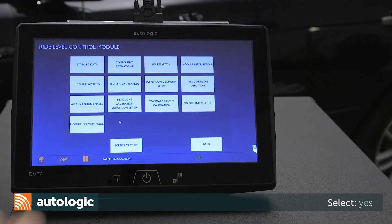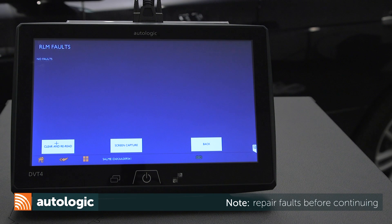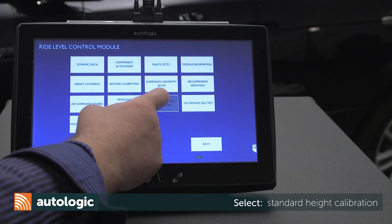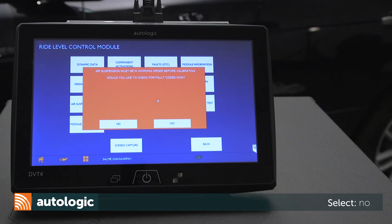Select Yes to check for fault codes. If fault codes are present, repair faults before continuing. If no faults are present, select Back. Select Standard Height Calibration. Select No to decline checking for fault codes.